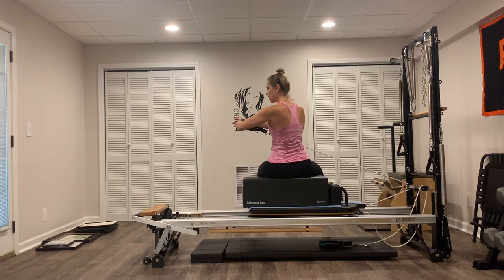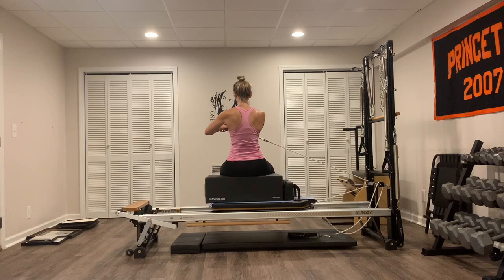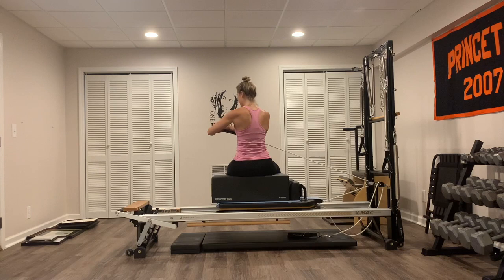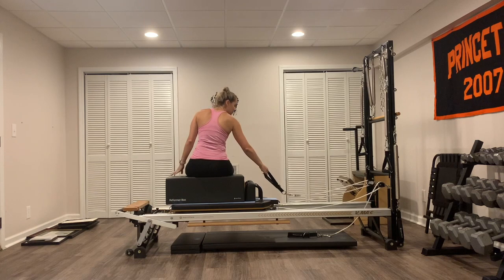Last two, then we're going to hold it to the left. Last one — hold it, little pulses slow for ten, nine, close the abs in, eight, seven, six, five, four, three, two, and one. Release it back, drop that strap down into the well.